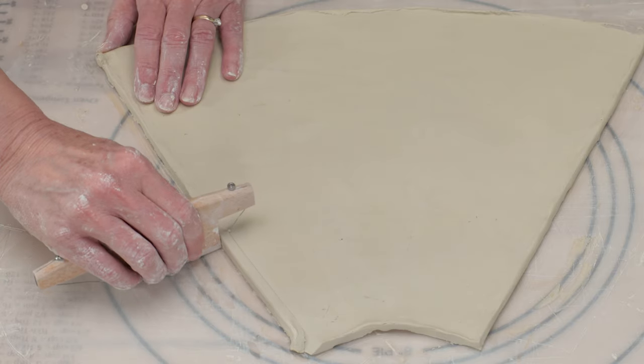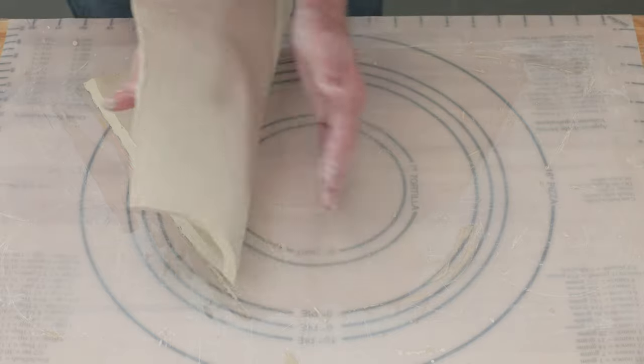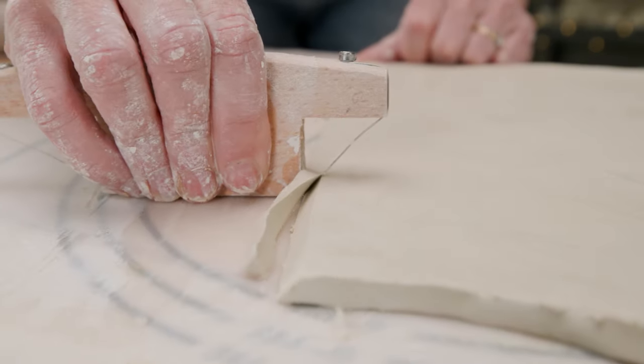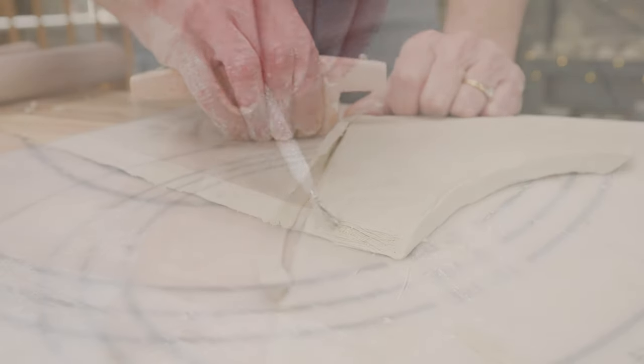To prepare the larger slab, I took a bevel cutter and beveled one of the long edges. I flipped the slab over and beveled the other side, then scored both edges.